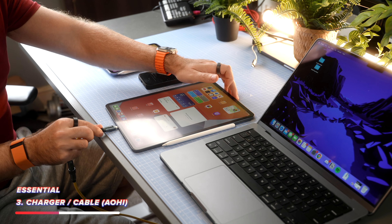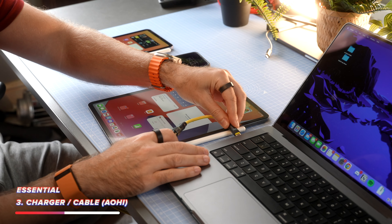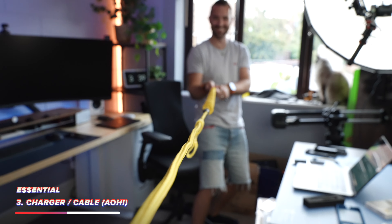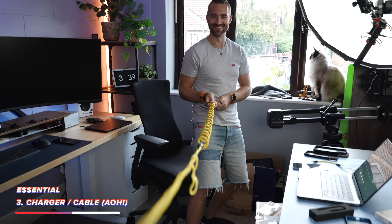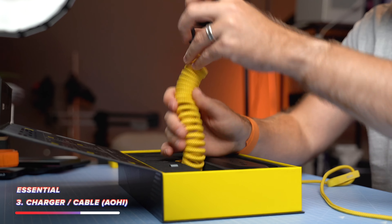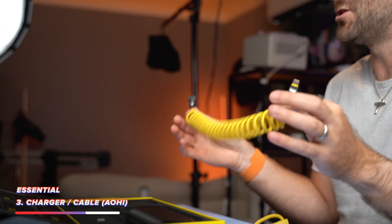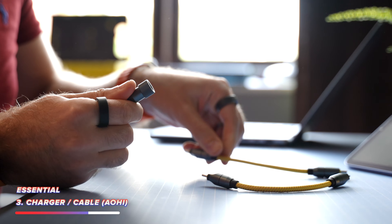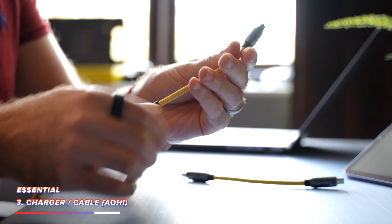This means I can charge anything from my iPad right through to my MacBook Air or MacBook Pro, all with this one set of cables. You can also make these cables as long or as short as you want. Sometimes I just need to plug in a device without extra cables in the way, and sometimes I need to reach the charger on the floor. At other times I might just need to charge lightning accessories, which you can do by swapping the end for the lightning version.